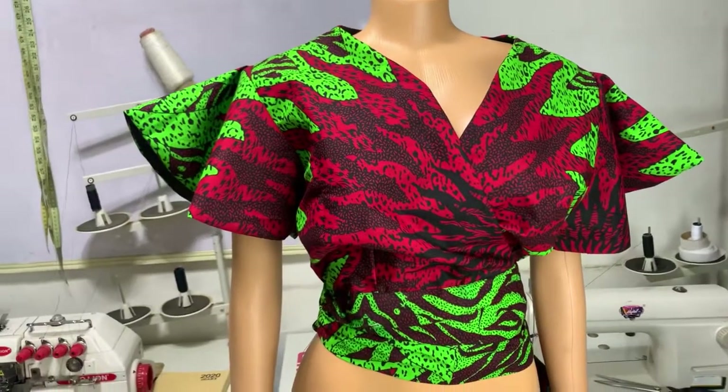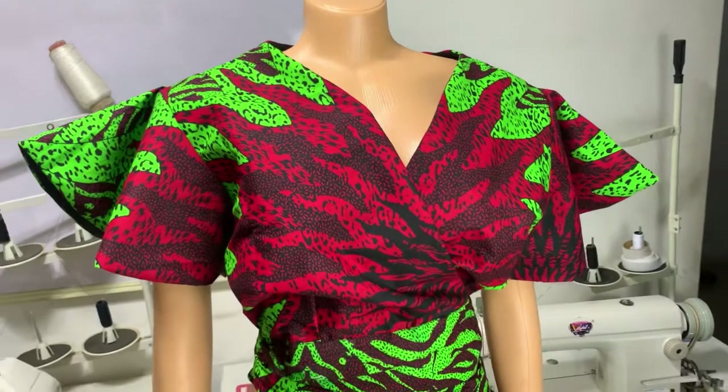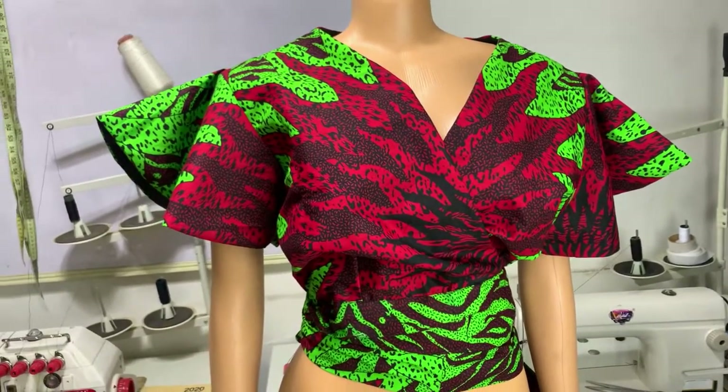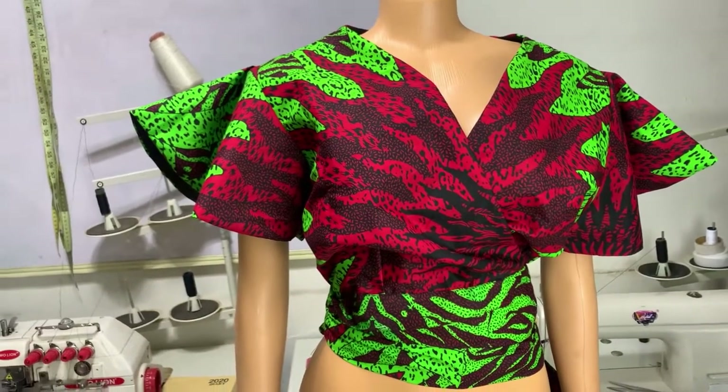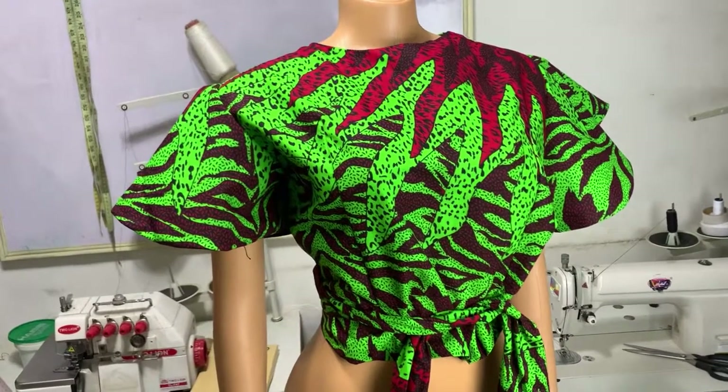Hey guys, welcome back to my channel. My name is Timmy Kemza James. For our new and old subscribers, you're welcome to a tutorial of this beautiful wrap dress — or blouse, sorry — with a fleece sleeve, and it's reversible.